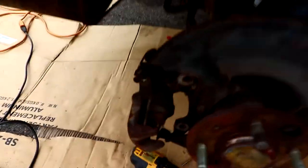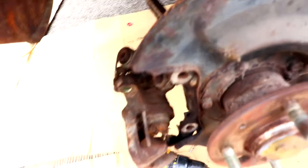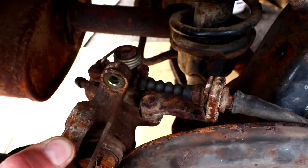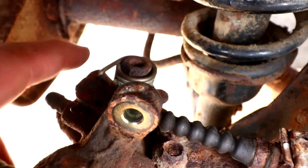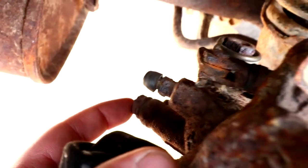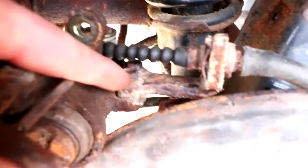Now I'm gonna go ahead and take this caliper off. Unhook the handbrake, unbolt this right here, unbolt that, drain, unhook the brake line, and then there are two bolts here — unhook that, and I'll be able to take the caliper off.